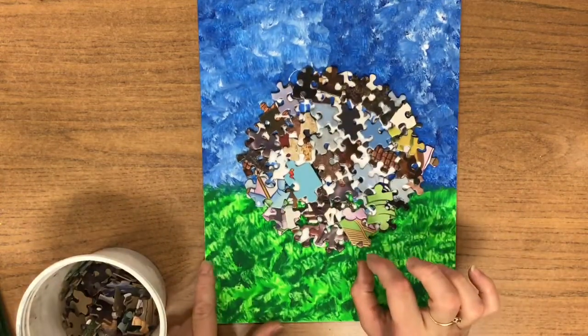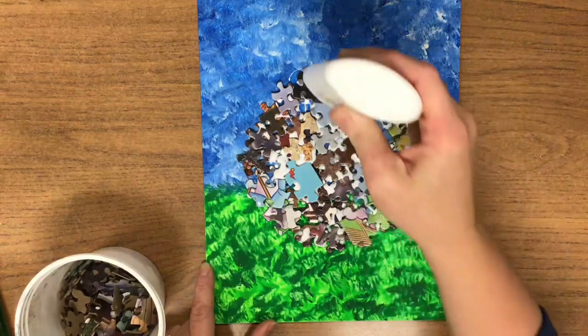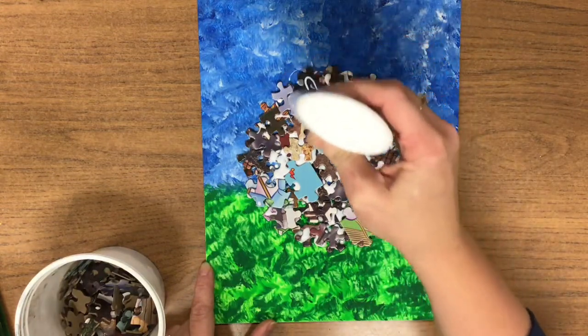As you finish that row, you can continue to build yourself in until you've covered the whole pumpkin with another layer of puzzle pieces. That is the second layer of the pumpkin, and we're going to go ahead and do one more layer for a total of three layers of puzzle pieces.